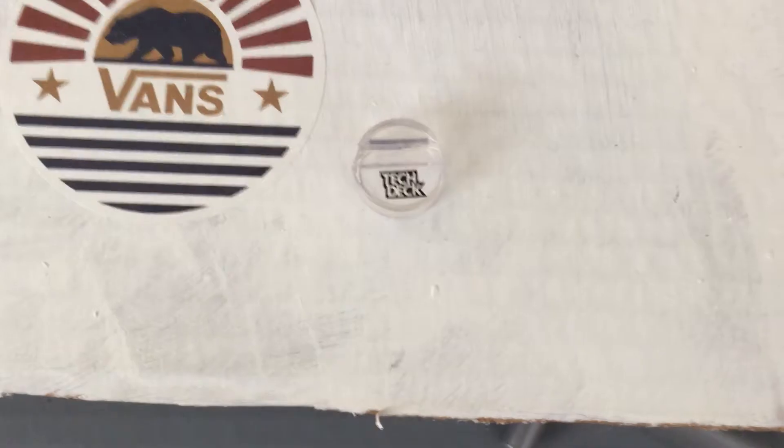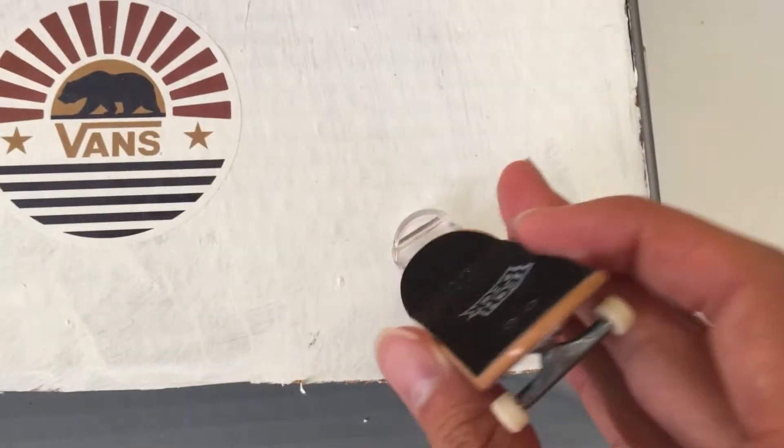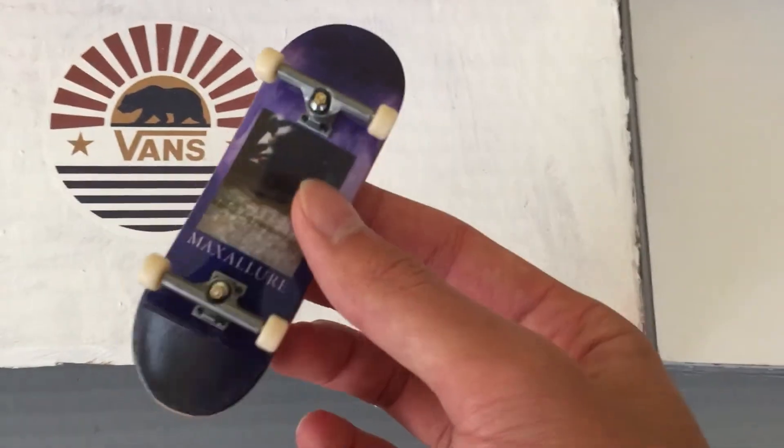Let's try it. I just want to say that this thing is garbage. It cannot fit the fingerboard in it — it just won't fit. It'll destroy the grip if I put it in. So, that's unfortunate.